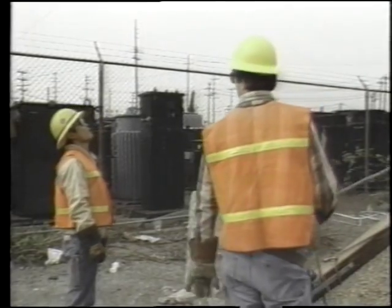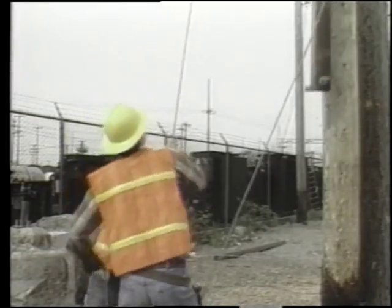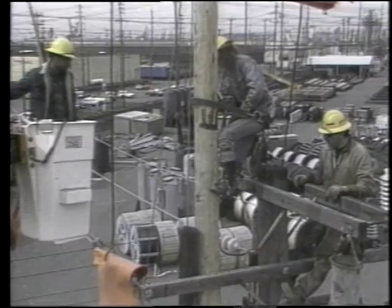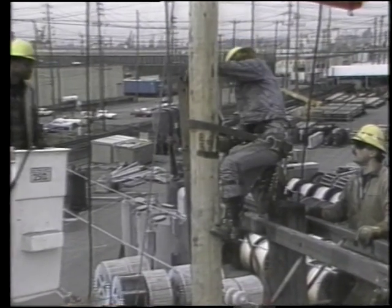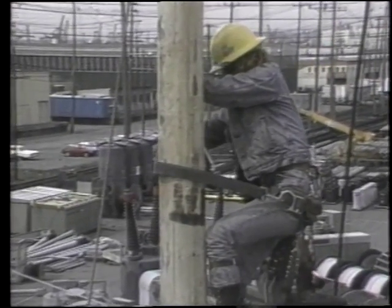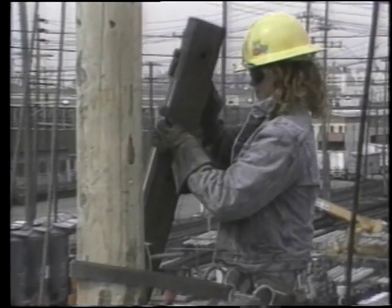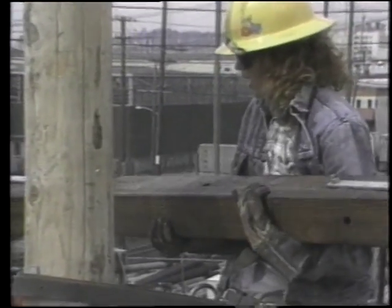"Are you ready for the arm?" "Yeah, bring it up right here." "Coming up — coming up — 25, 26, 2 down, 5." "Hold up! Hold it!" "Up easy! Up easy!" "Hold it!" "I have it!" "It's yours!"